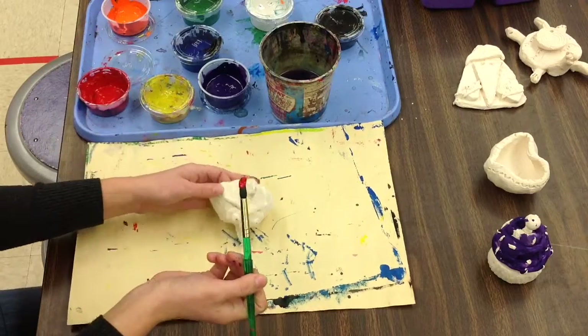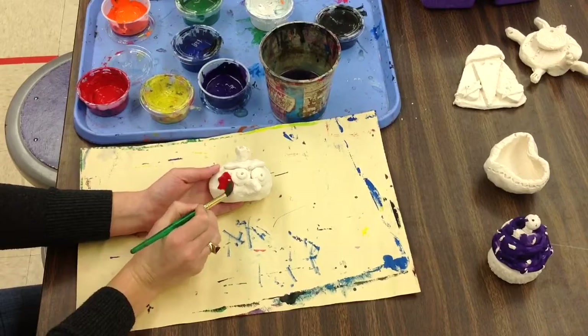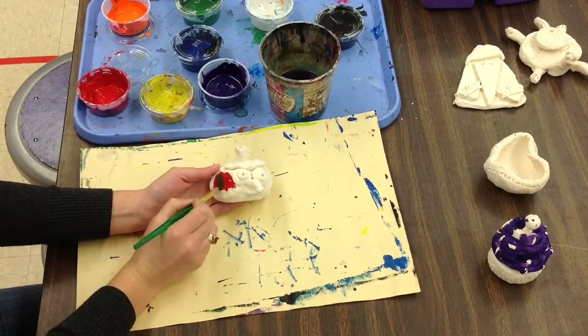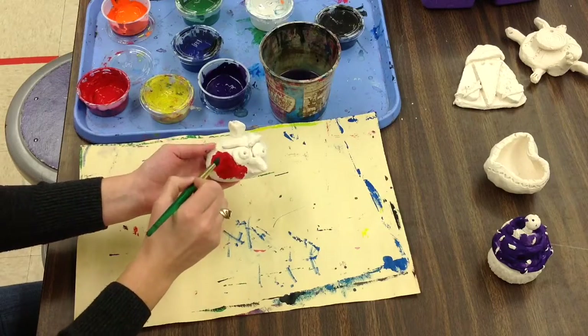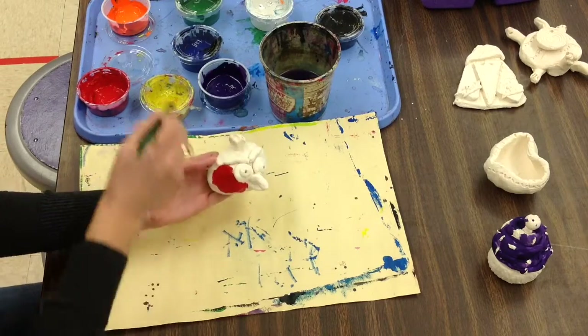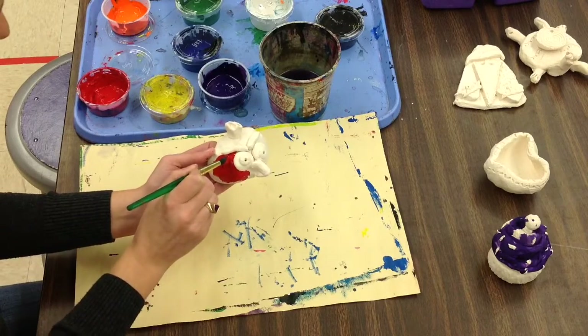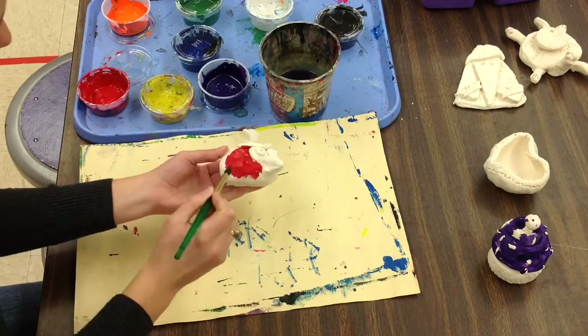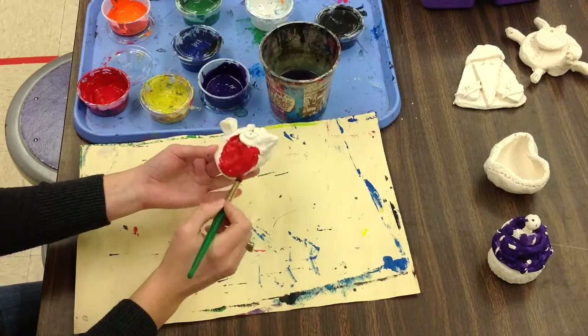I'm going to follow the Angry Bird character that's on the board — the red Angry Bird — and I'm going to stick with red for my guy. Now, clay is very porous, which means it has little tiny holes in it, kind of like our skin. So this clay is going to dry pretty quickly; it will probably be dry by the end of the hour. With that also comes the idea that there are lots of different uneven surfaces or textures to your clay.